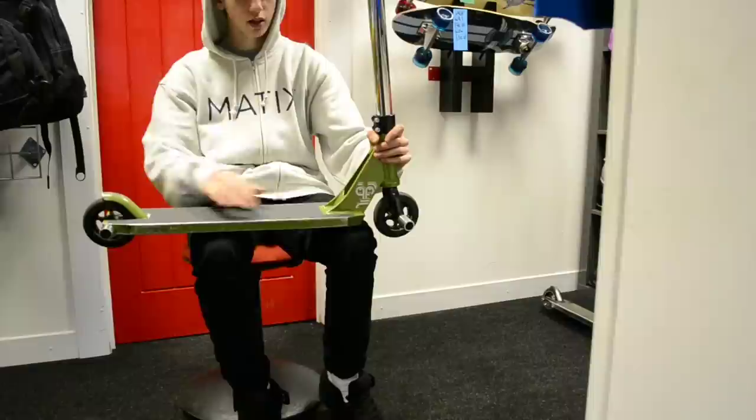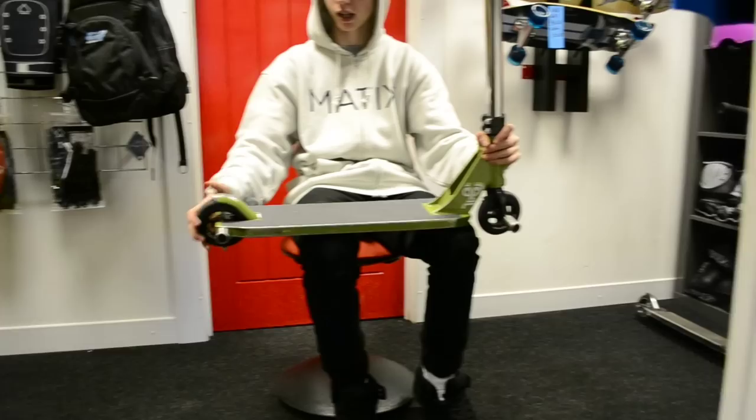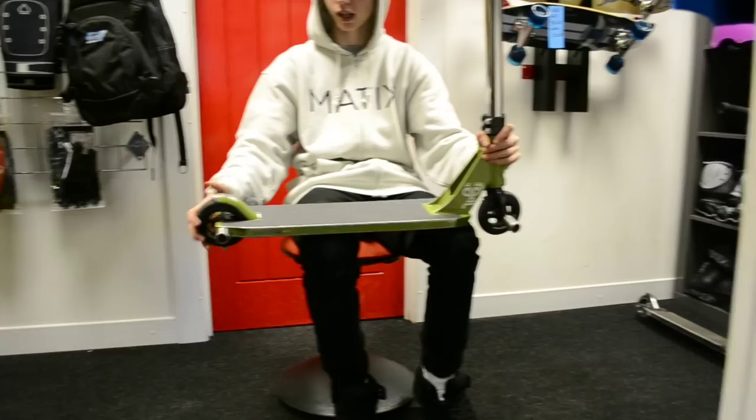I've got a green District DK2, fully gripped. And a District brake, with a tube in, so it's solid. Another Mr. H peg cut down, because it's District — just cut the peg down, don't need a full length peg.